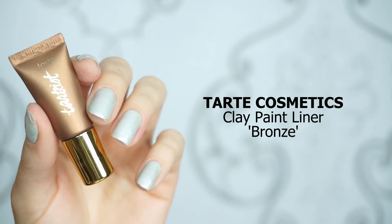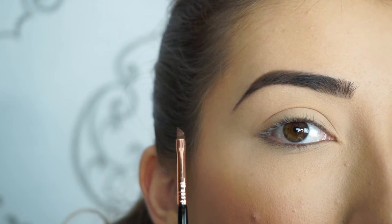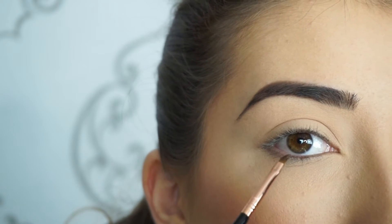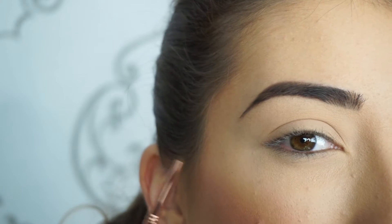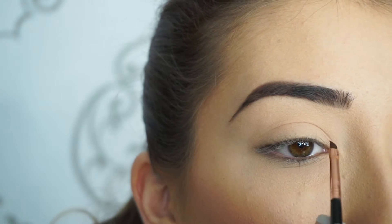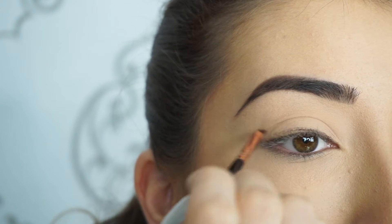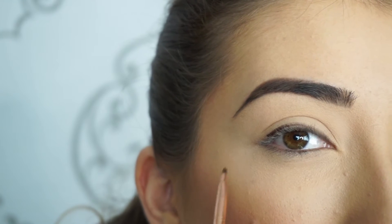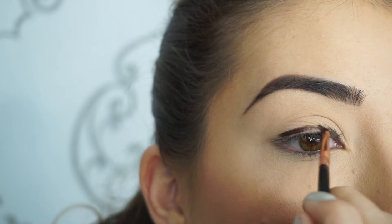The first liner I'm going into is Tarte Cosmetics Tarteist Clay Paint Liner in bronze. I picked up this liner on my Sigma EO6 winged liner brush — this brush is perfect because of how small and angled it is, giving so much more precision during application. I'm going to apply this bronze liner all over the wing shape first, then go in with the black to darken the outer corners for the ombre halo effect. I'm going to start at the inner corner and create a really thick bold liner, since this is the only thing I'm doing on my eyes — I just want it really dramatic and dark.